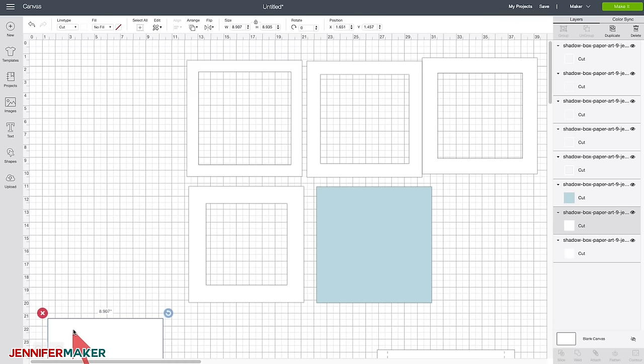Let's double check that everything looks good. We have our top layer, our second layer, our back layer — send that to the back. I'll hide the optional extra frame box pattern for now so we just have our four layers. We've got our top layer with a heart, our second layer with a smaller heart, our third focal point layer with our puppy, and our fourth background layer — that's a solid piece of cardstock. And we're good to go. We're going to click Make It.